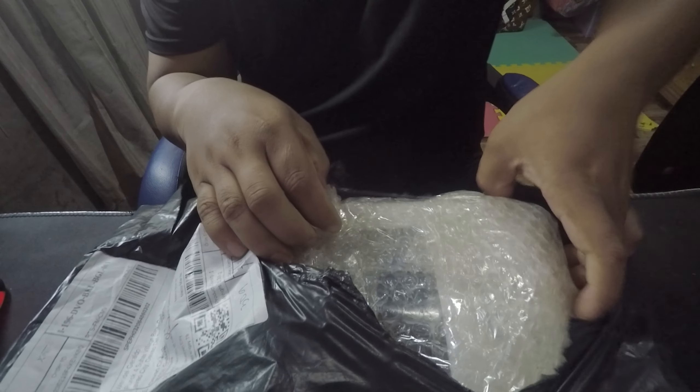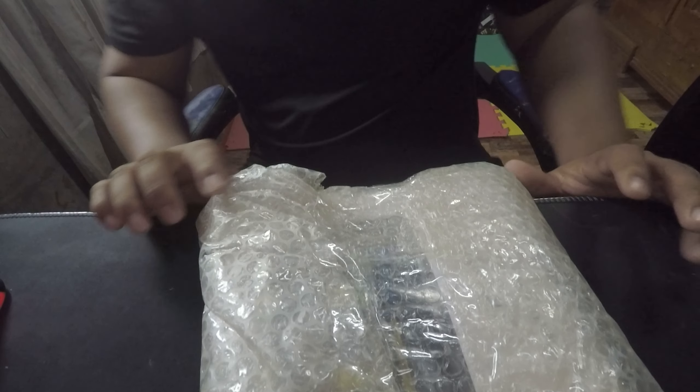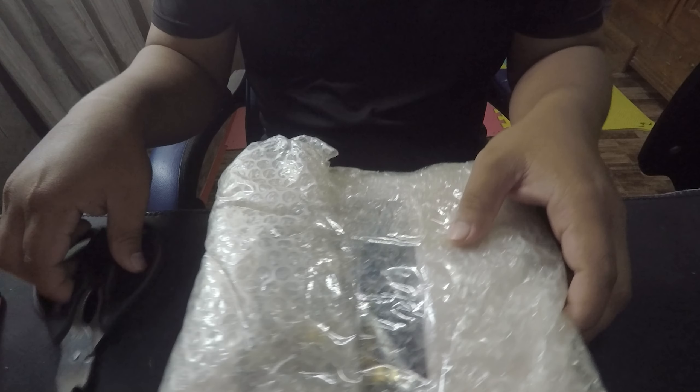So ngayon guys, ito na siya — ito na yung dumating na package. I-unwrap na natin. So pag order ko nito guys, yung Baracuda yung brand nito guys. Kukuha muna ako ng gunting guys. So i-unbox na natin siya.